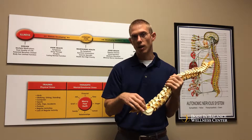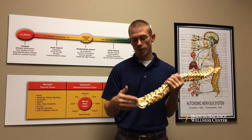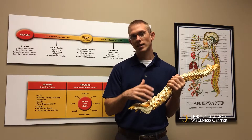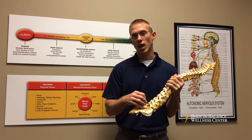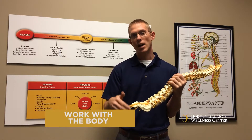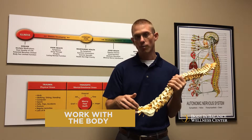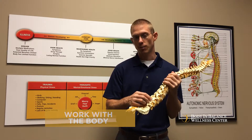We adjust along the sacrum to really help your brain start to connect into that area so it can naturally allow those muscles to relax, allow that tension to come out, and allow your body to start to realign itself. If we can work with the body so it can naturally do it on its own, it's a much more gentle process rather than just trying to pop or crack that bone back into place.